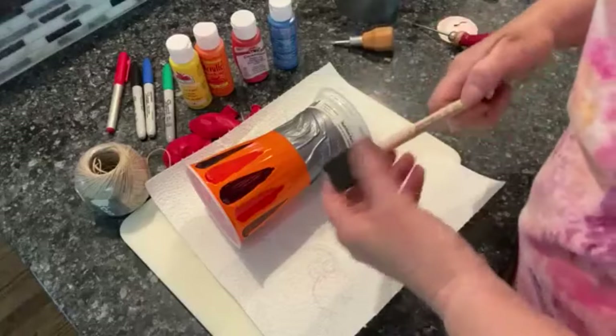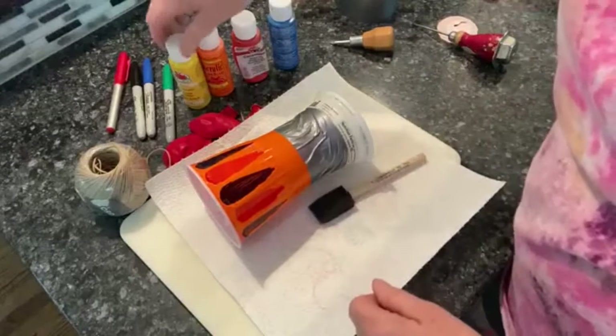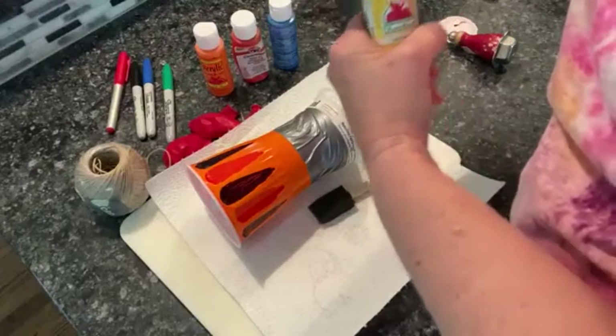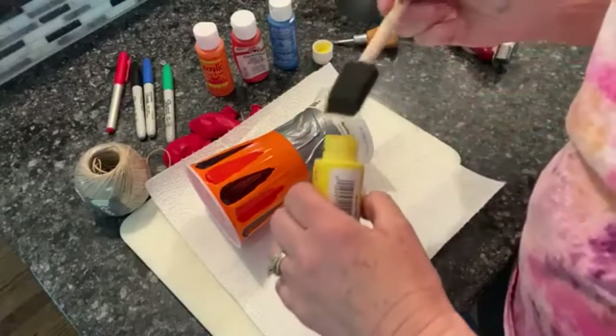I have a foam brush here. If you don't have a brush, you could use earbuds — the things you use for cleaning your ears. My paint is right here at the top.